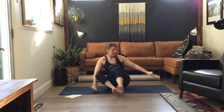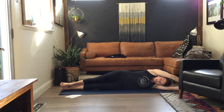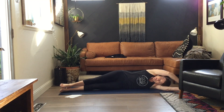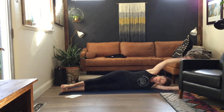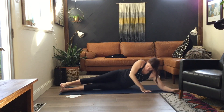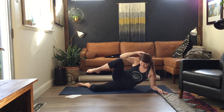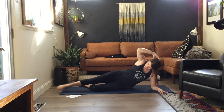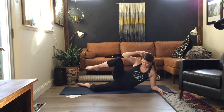Come all the way down — lying, legs stacked, arm over. Sweep and lift, down. Sweep and lift, down. Sweep and lift, down. Come up onto your elbow. Bottom leg bent, hand behind your head. Pull and crunch, pull, crunch, pull, crunch, pull. Last one.